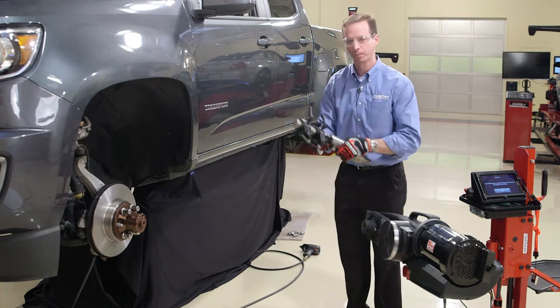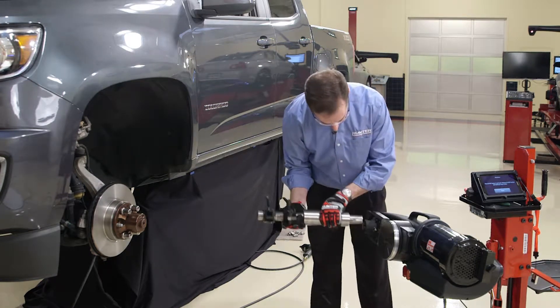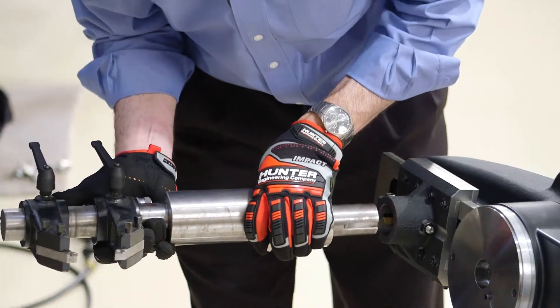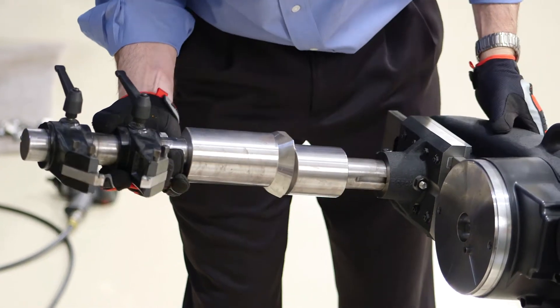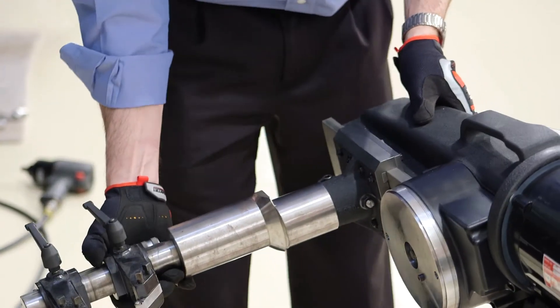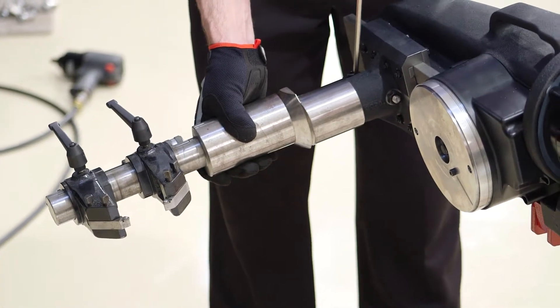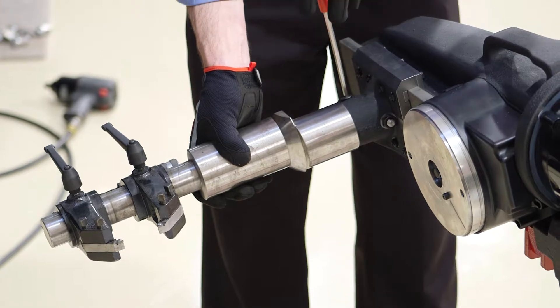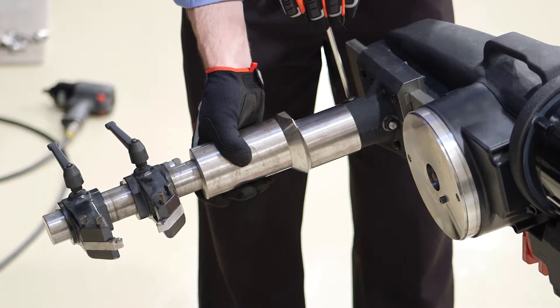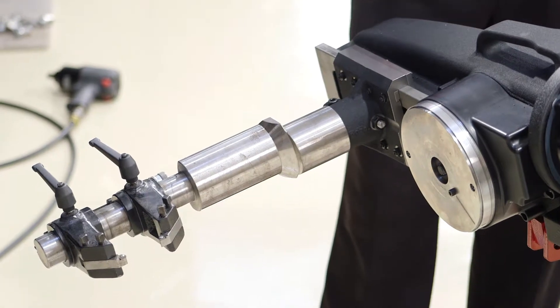Now we grab the extended twin cutter and slide it back into place. There is a keyway here that we'll need to line up on the keyway of the lathe. Just wiggle it a little bit and bring it into place, then tighten up the bolt. Now we've got it in place and we're ready to go.